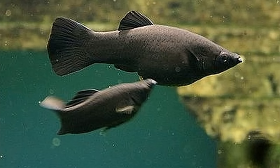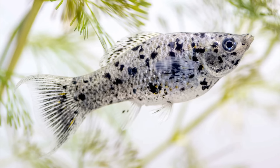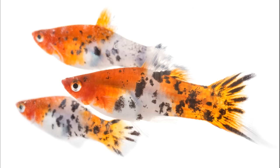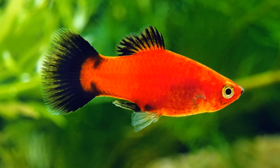Number seven on the list is livebearers — specifically platys and mollies. You can definitely keep angels with mollies and platys and other peaceful community fish, as long as you don't get them when they're too small, since a larger angel could eat them. I'd recommend not getting the tiniest livebearers; if they're grown up a bit you can add your angelfish. It's not something I keep a lot, but they have great color, are very active, and breed readily — making them decent tank mates at number seven.